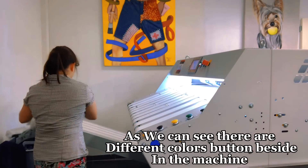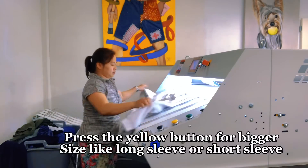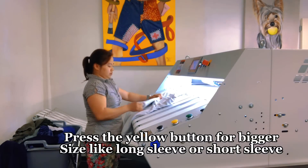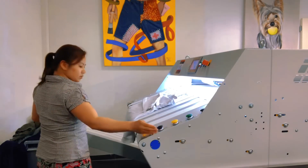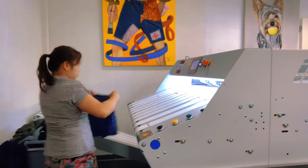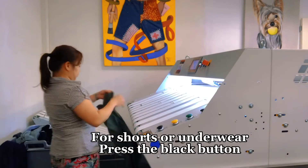As we can see, there are different colored buttons on the machine. Press the yellow button for a bigger size, like long sleeve or short sleeve. For shorts or underwear, press the black button.